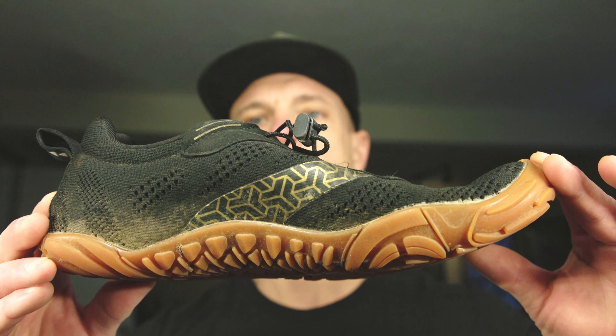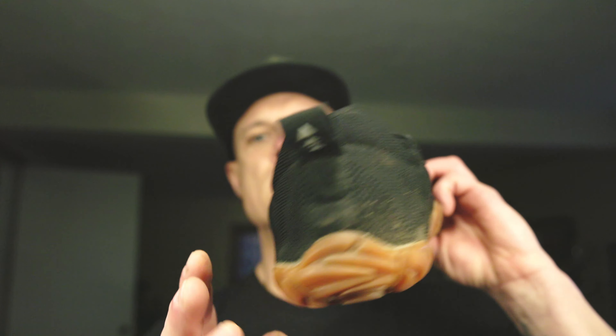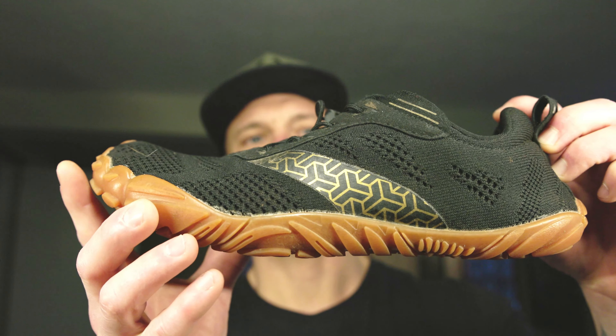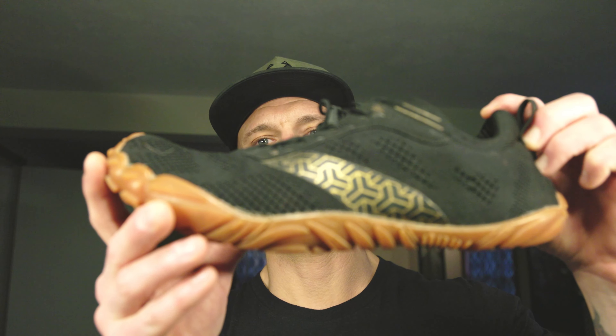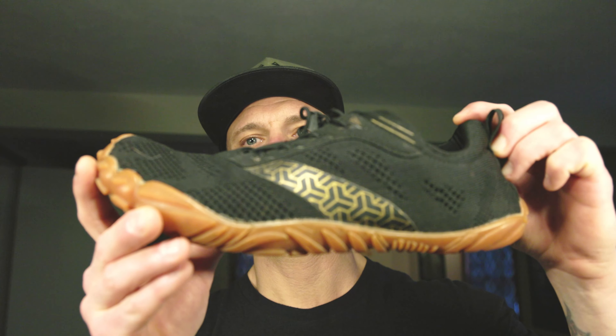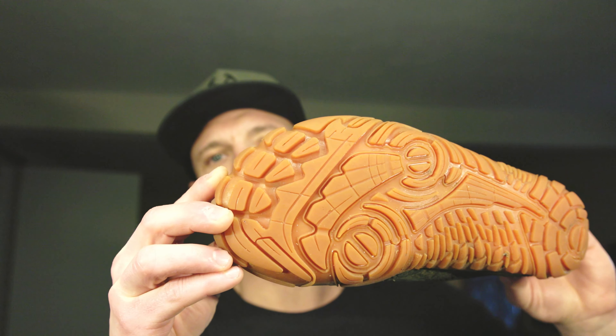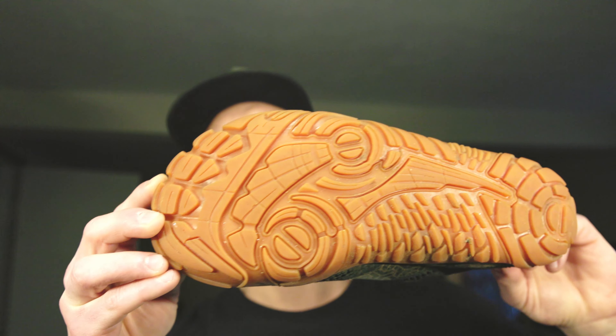So I pulled the trigger, bought them, and here's what they look like. I've worn these on two backpacking trips — the one I mentioned to Glacier Peak Wilderness, and also back in October in the Great Smoky Mountains. And you can see the tread on these things is still basically brand new. They've got 75 miles carrying a heavy pack and they're still in great shape.